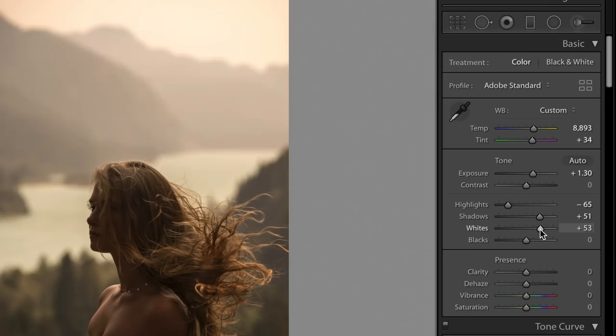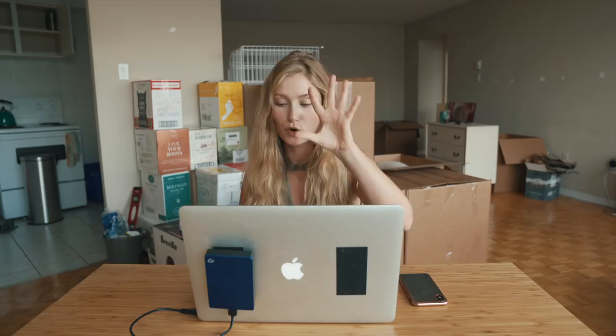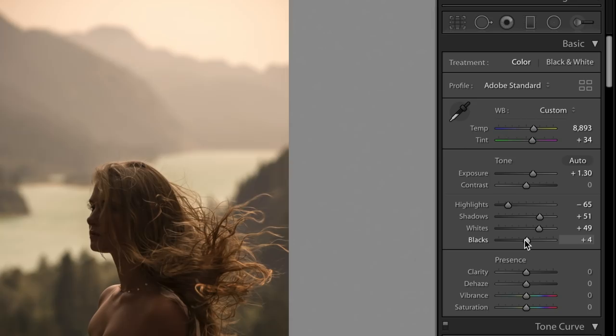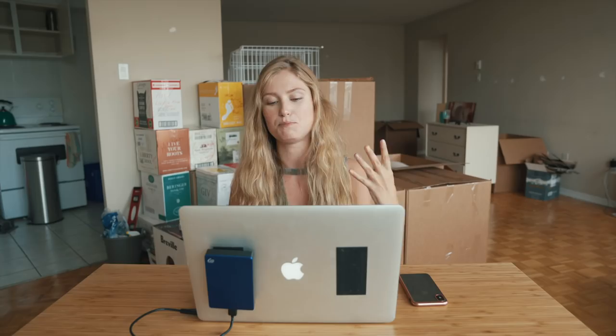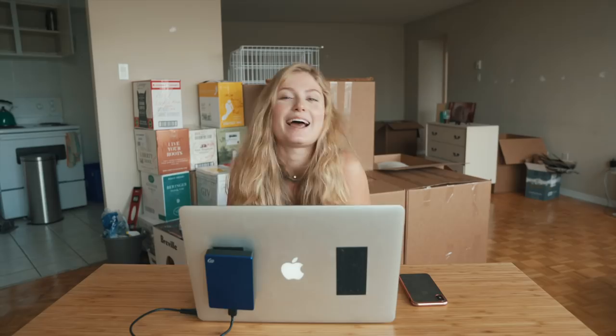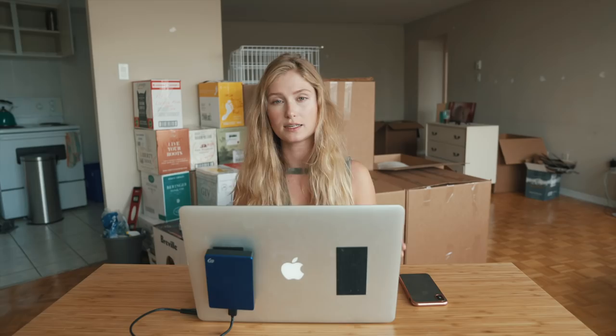The photo was a little bit underexposed, so I brought up the exposure a little bit, brought the highlights down, and raised the shadows, whites, and blacks a little bit. One of my favorite parts when working through my Lightroom panels is clarity, because I find it makes the photo really pop out of the frame and look textured and nice. I like clarity — I'll bring it up to somewhere in the 20s range.